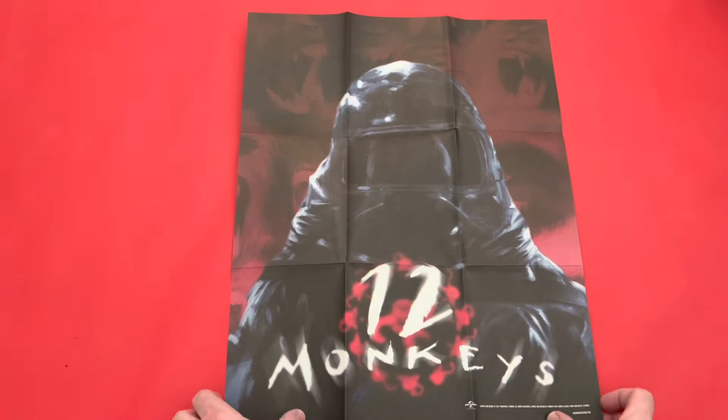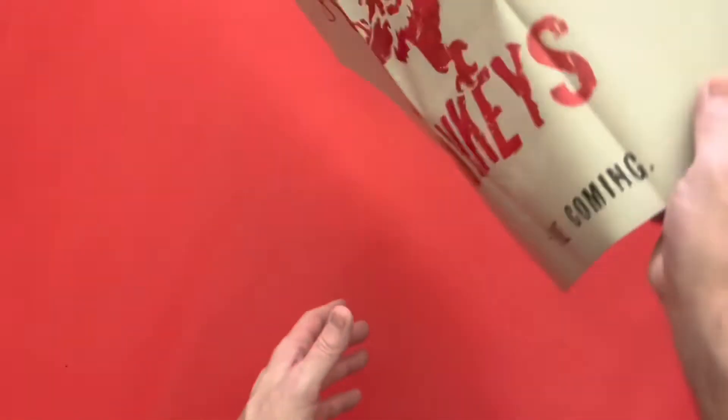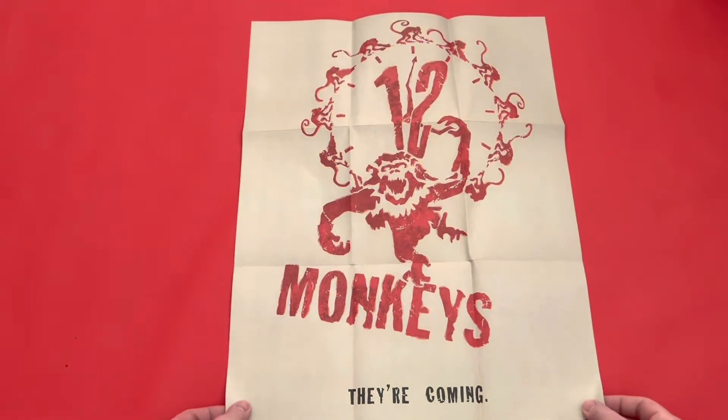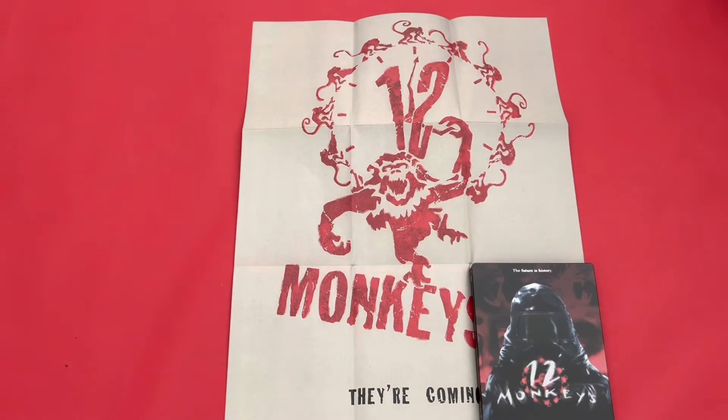And then we've got the poster, which is double-sided. I can't remember seeing that poster before, but I remember seeing this one everywhere when the film came out. I still do like the original one. So that's what you get inside 12 Monkeys.